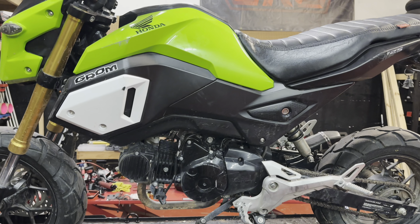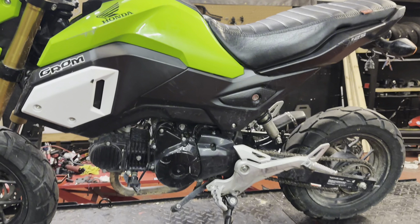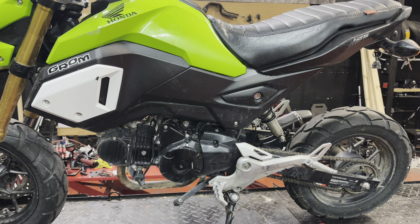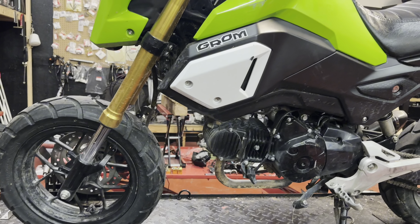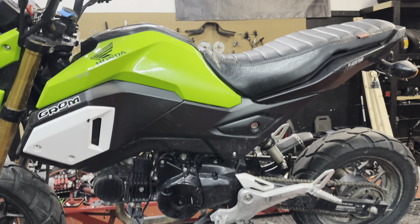As you can tell on the rims there's a little bit of dirt and stuff. We did pressure wash the majority of the bike before we brought it up here because it was a little dirty, but that's okay - most of this stuff is going to come off and get powder coated anyway. We can pressure wash it and everything will be good. But here it is in all its SF glory.